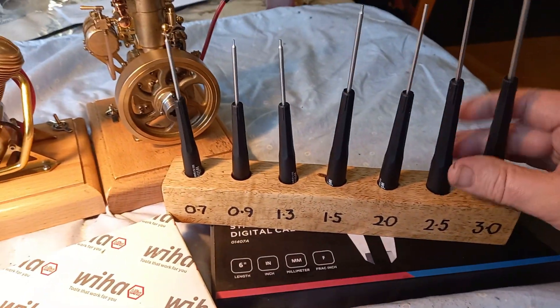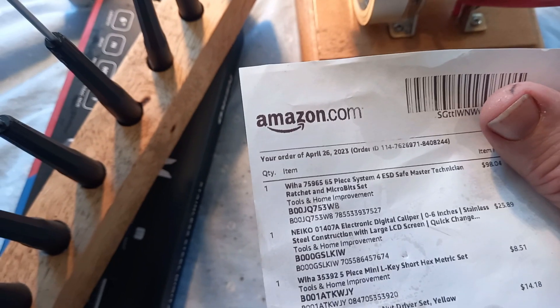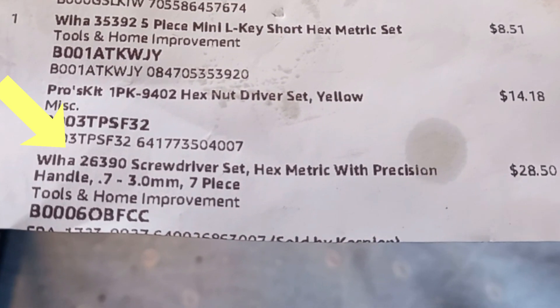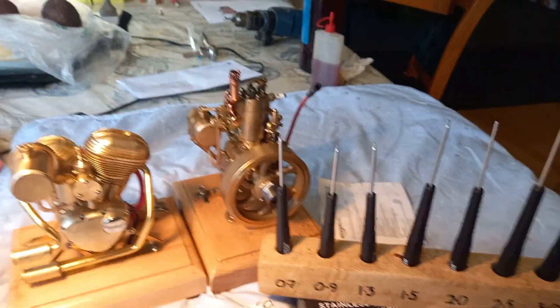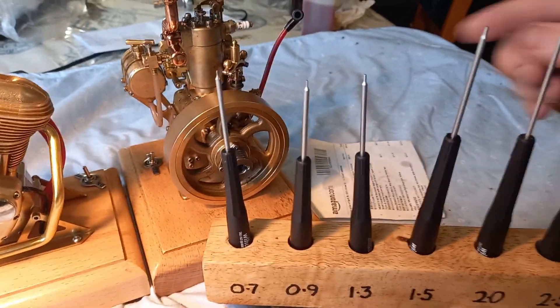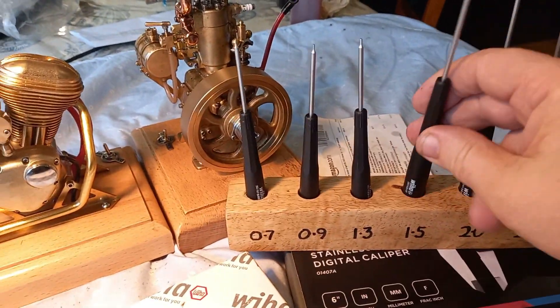I've made this holder to sit them in. These are the Wera tools that match the hex sockets. We've got a screwdriver set, hex metric with precision handles, 0.7 to 3mm, 7-piece, $28.50 on Amazon. And I must say — what a revelation. The fit is so good, the magnetism is so good, the handles hold on so well.